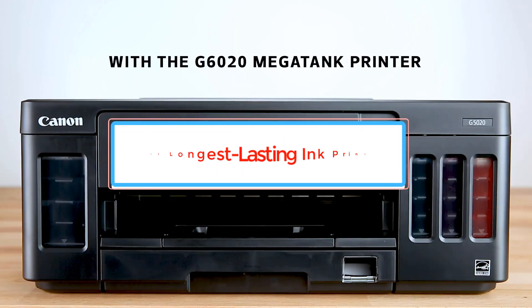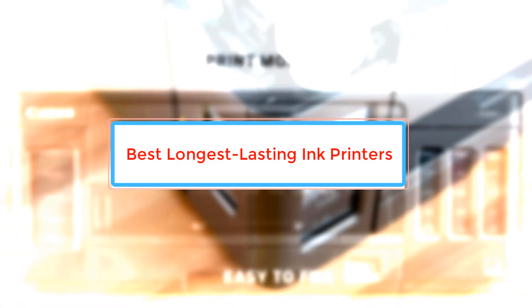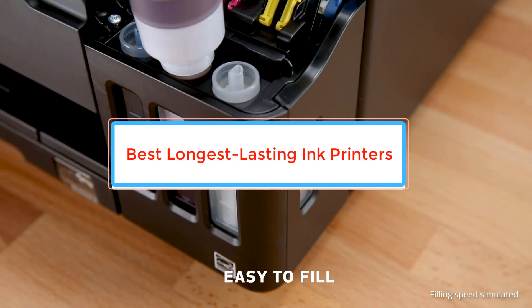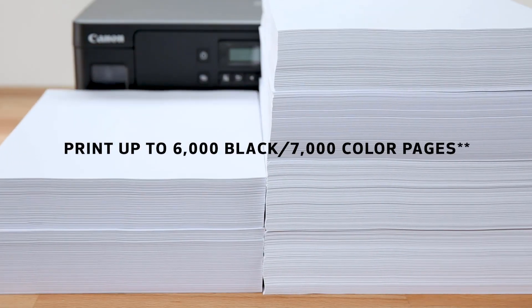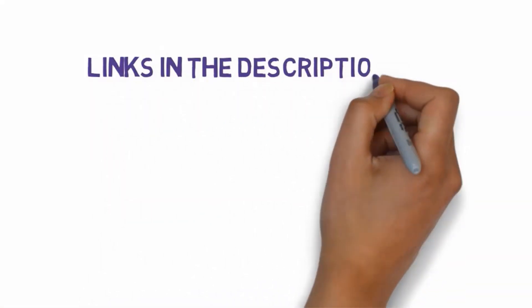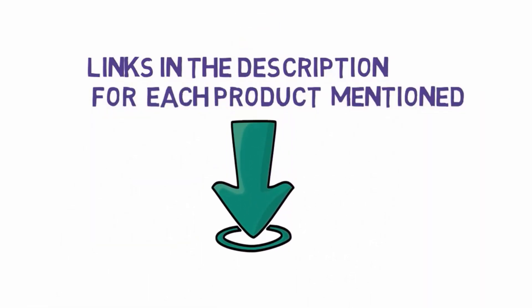Are you looking for the best longest-lasting ink printers on the market? In this video we will look at some of the best longest-lasting ink printers on the market. Before we get started, we have included links in the description, so make sure you check those out to see which one is in your budget range.